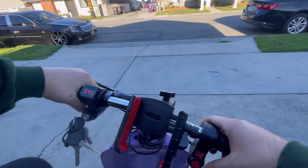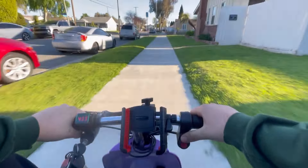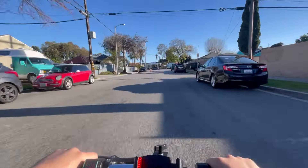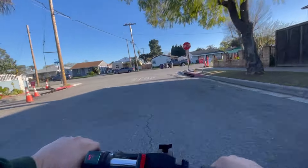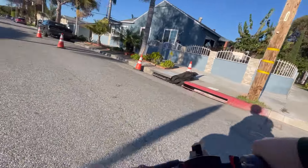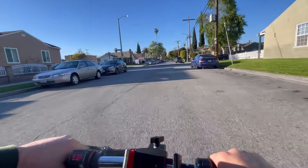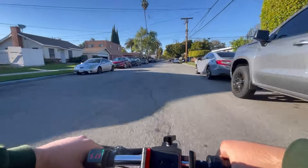Alright guys, we're about to test drive it right now. Oh my gosh, this thing is fast! Oh my gosh, this thing is fast! Holy — oh my gosh, this thing is fast!